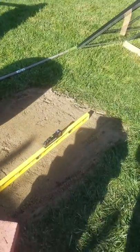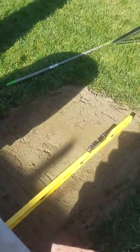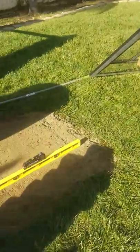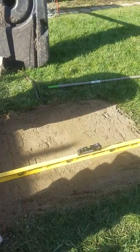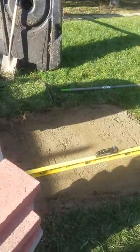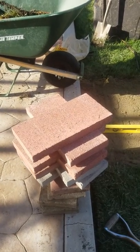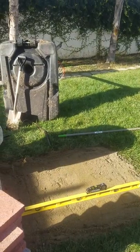I put some drain rock and compacted it with the compactor — that one right there. After that I put sand over it, leveled it, and it looks pretty nice and level. Next step is to do some more leveling, then put these concrete blocks right under the base to make it more solid and level, and then we're good to go. See you guys when the whole thing is done.